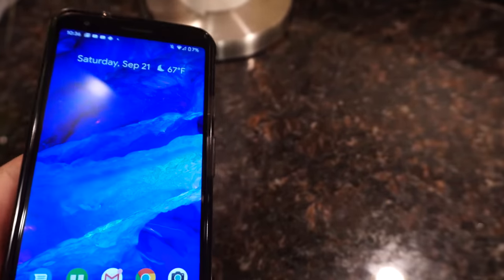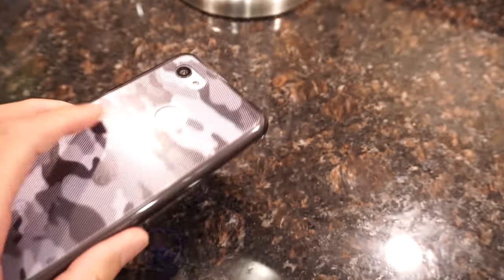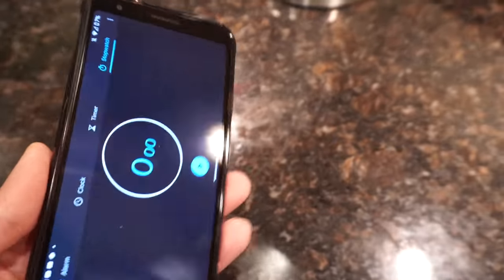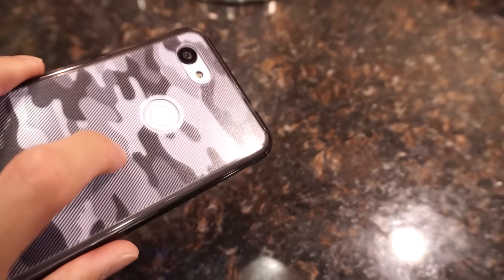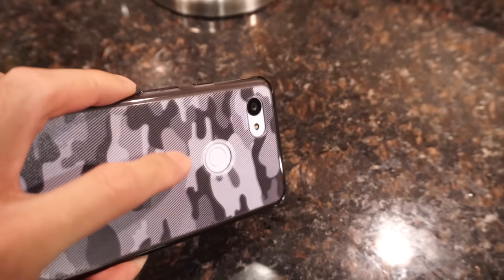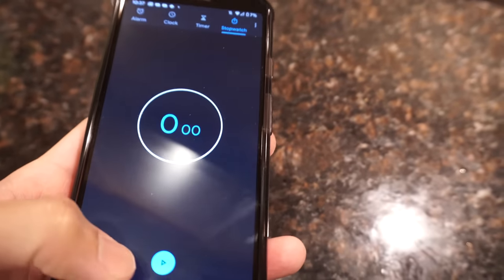I'm gonna go grab my Pixel 3a — and this is the stopwatch. On a side note, the Pixel 3a for $300 or $350, I'm really impressed with this phone. You essentially get the same camera from the Pixel 3. The screen is an AMOLED display so it looks pretty good — not Samsung level or anything, but pretty good. Fingerprint scanner works every time. I took this on vacation earlier this year on Google Fi — a lot of phone for that money. Anyway, I'm gonna go ahead and start the stopwatch.